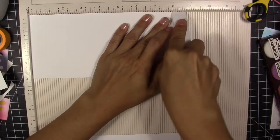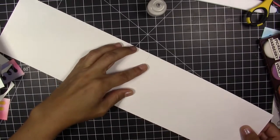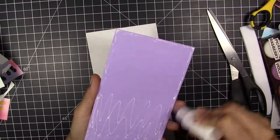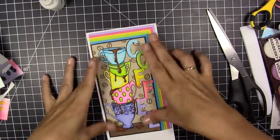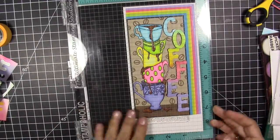This card is seven by four inches. I cut the other piece seven and a half inches, fold the half inch, and glue them together to make the card base. The final card is seven by four.